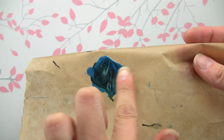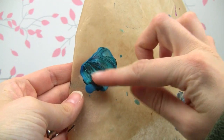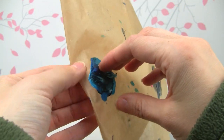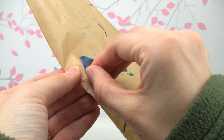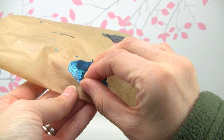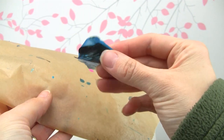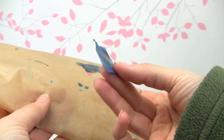Once it is thoroughly dry, you just want to peel it off. Mine looks a little different because the paper got blown by the wind, which changed my pattern a little bit since it was still wet when that happened. Now you should have something like this.